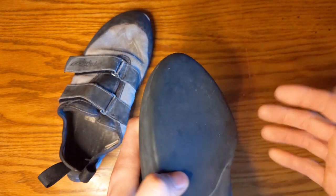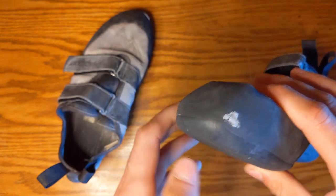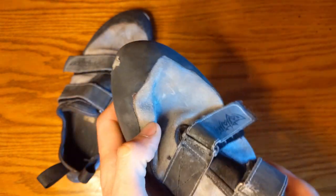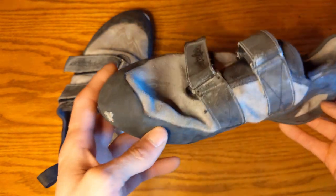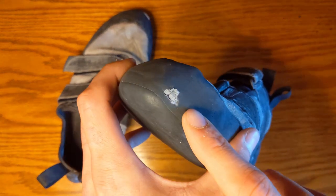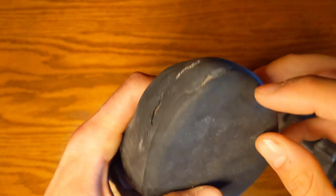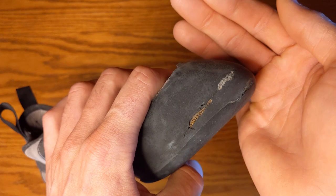The durability is wonderful. These have not been resoled nor do they really need a resole. The toe cap has worn away but that's most likely due to me dragging my toes as an inexperienced climber. That's not going to affect the performance of the shoe. This toe box is totally fine right now; one side is a little more worn out but that's not a deal breaker.